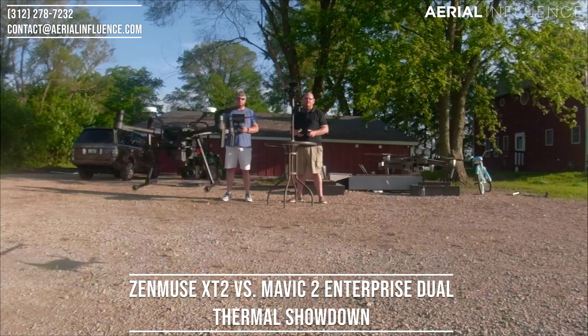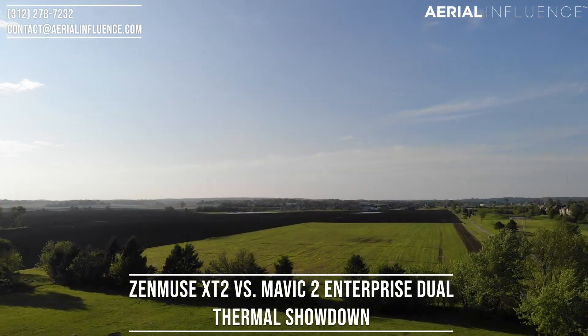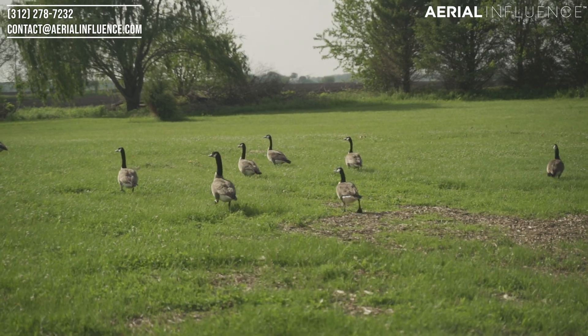Although they fly very similarly, these are much different machines that come at much different price points. The other day my business partner Michael and I took both drones out, got them up in the air, and we wanted to test the thermal sensors on both of them. We found some geese out in the field, so here's a look at some of that footage.